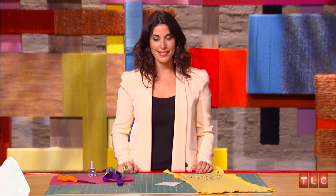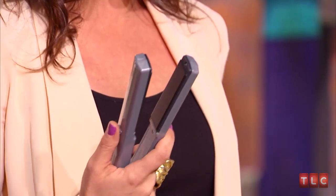Hi, I'm Erica Domasek of P.S. I Made This from TLC's Craft Wars. Now, I know we all have a lot of tools out there for crafting and for making ourselves beautiful. One of my favorite tools is my hair straightening iron. I know you might think this is crazy, but it's a great tip. I use my hair iron tons for projects.